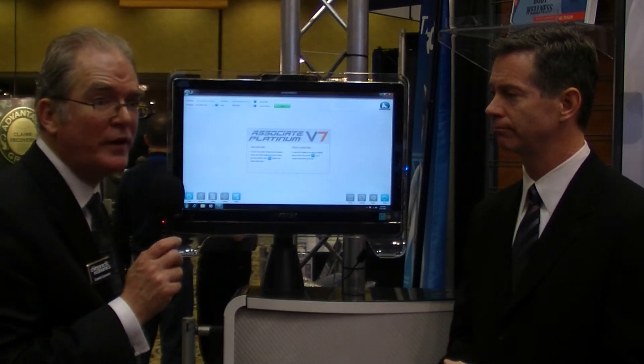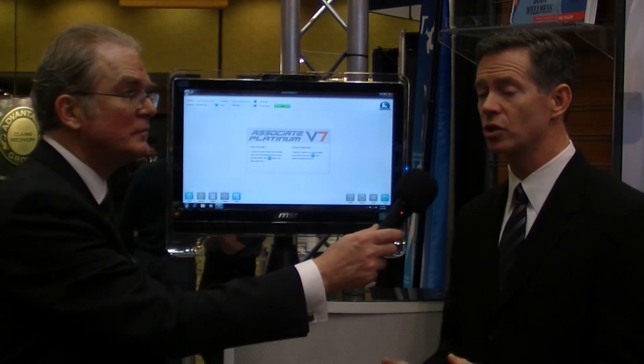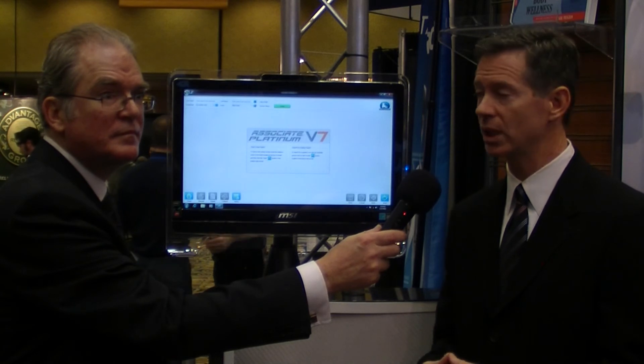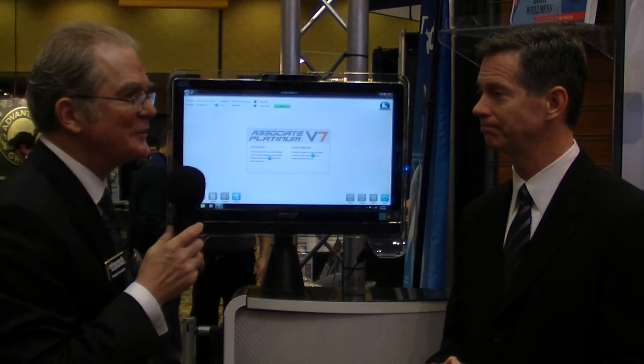For any of our viewers who'd like to get more information about this product or who'd be interested in ordering one, what should they do? Just call Foot Levelers or contact us online, either way, and we'll send them out all kinds of information about the new scanning station. Thanks for talking with us, Jim.